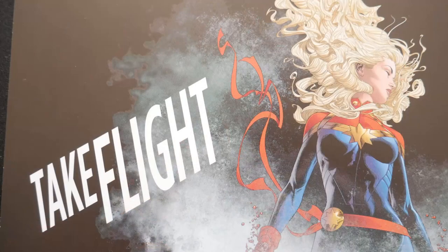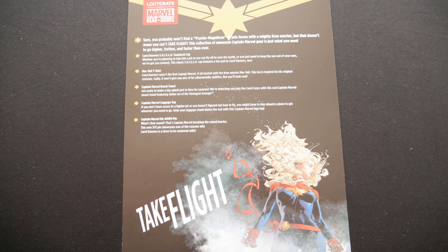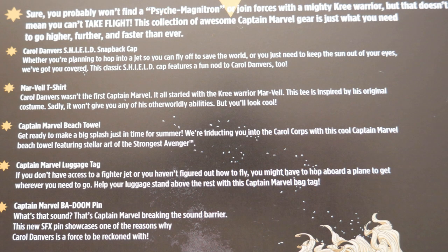So what did we get? This is a collection of awesome Captain Marvel gear. It is all Captain Marvel. We have our Carol Danvers shield snapback cap with C. Danvers on the back. We have our Mar-Vell t-shirt — Carol Danvers wasn't the first Captain Marvel; it all started with the Kree warrior Mar-Vell, who comes to Earth. This t-shirt is inspired by his original costume — that's pretty cool. We've got our Captain Marvel beach towel, which seems a bit small for a beach towel. Our Captain Marvel luggage tag. And we have got our Captain Marvel Badoom pin.